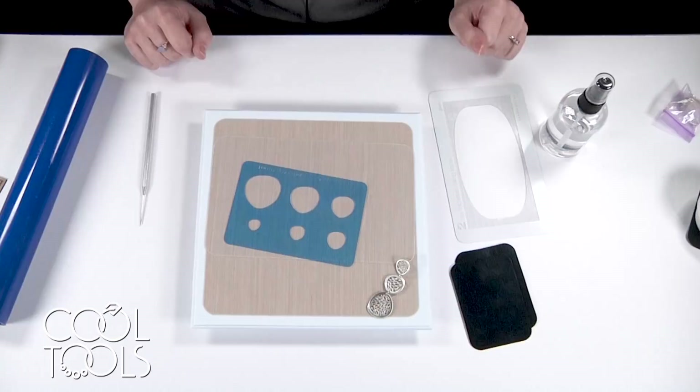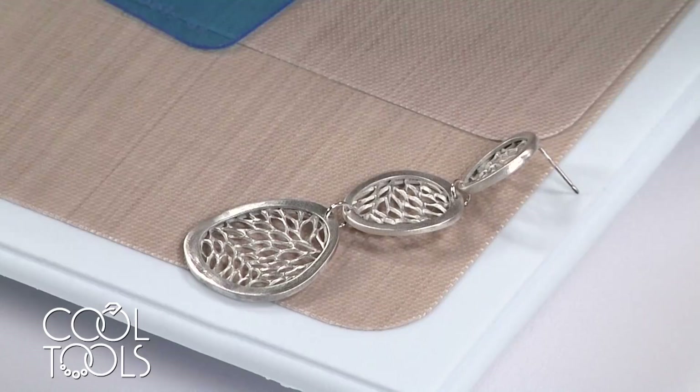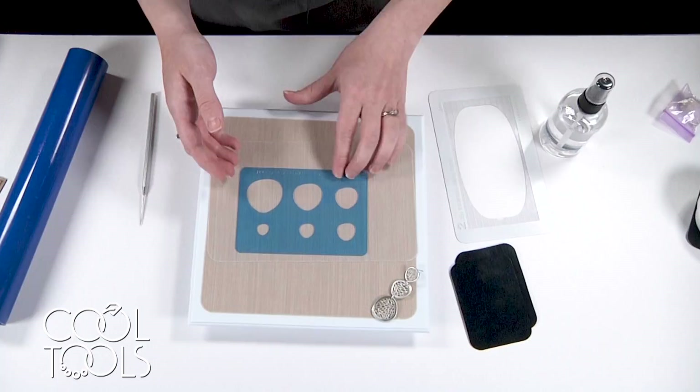We're going to start off this project by cutting out some borders to surround the delicate detailing in the middle. This piece was made by having a front piece, a lacy element, and then a back piece — we sandwiched the lacy element with these edges to give it support. To do that, I ended up cutting for each earring two of the largest size, the second size, and the third size. So in total, there were six elements per pair of earrings, 12 total.